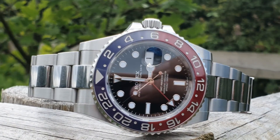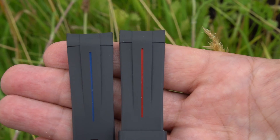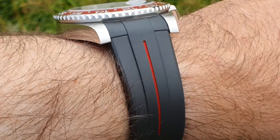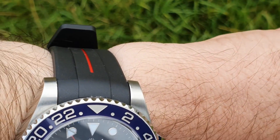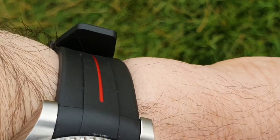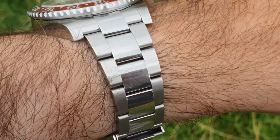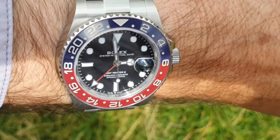Rubber B have changed very slightly the design of their lines. Here we have a shot of the Rubber B with both reds, and now of course we have the quick shot of the Rolex GMT Master 2 on the oyster bracelet.